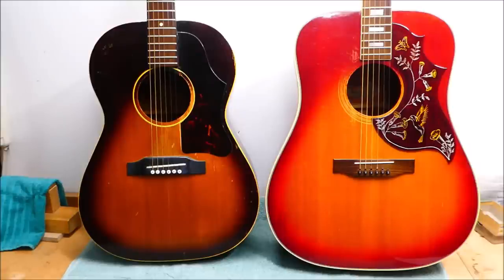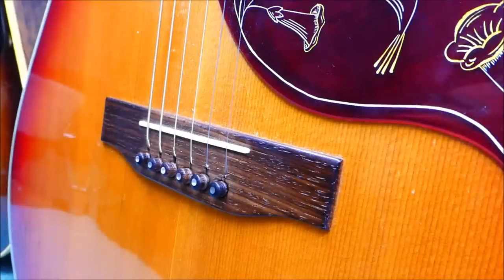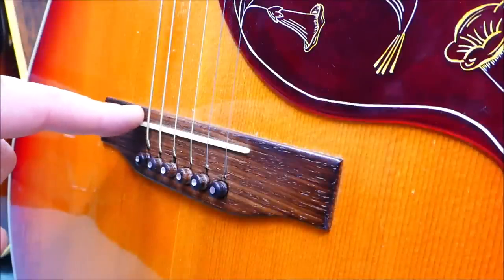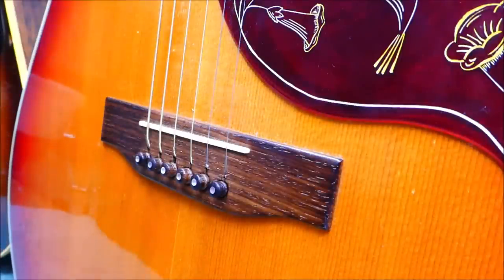Both very attractive, good-sounding guitars. So what do they need? Bridges and neck resets. The Hummingbird here has been cut down in the past to get a little more room to lower the saddle, and it's really quite low. So if we're going to do a neck reset on it, we might as well bring this back up close to the factory spec while we're at it.